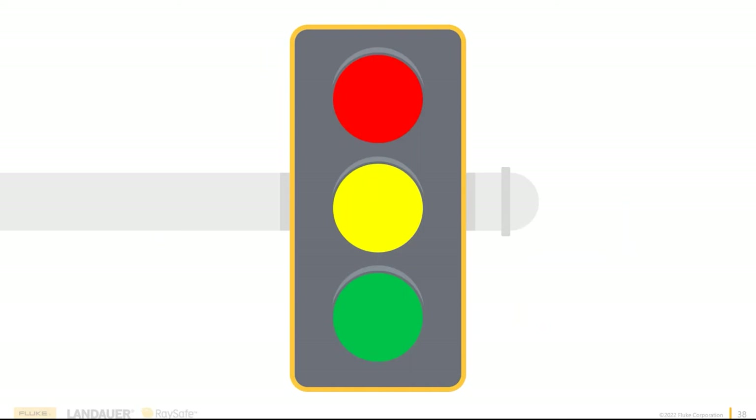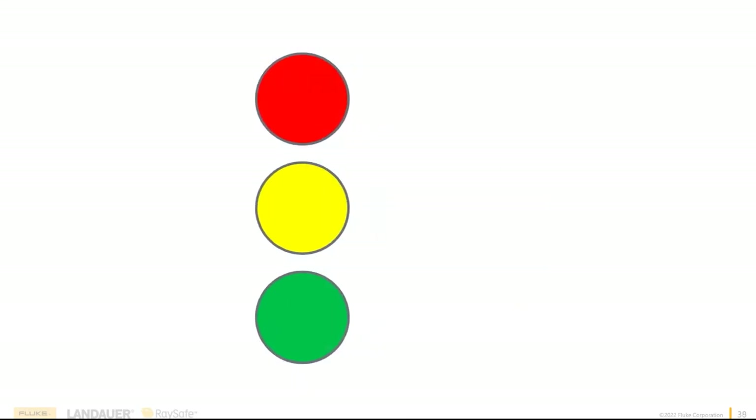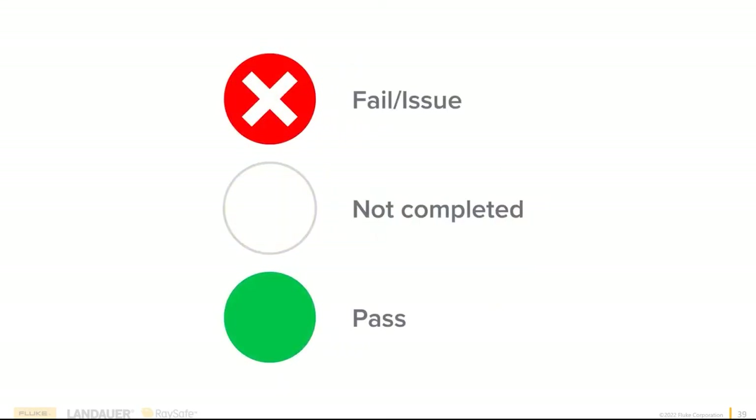Why do we have a stoplight? As children we all played red light, green light — and OneQA is built much the same way. Anytime you complete a step of your procedure and it passes, you get a green light — green is go, move on to the next step. If you have a failure, something's out of tolerance, you get a big red circle with a white X — stop, failure, issue. You can then annotate the issue and open a repair work order, or facilitate the repair right now and retest that parameter to get your green light and move on.